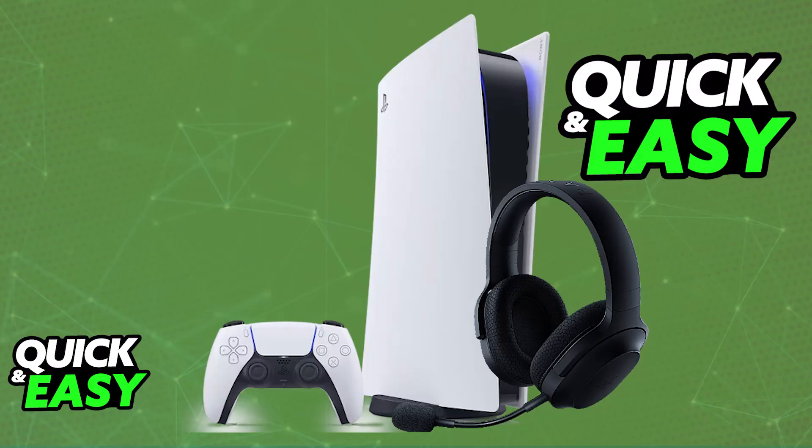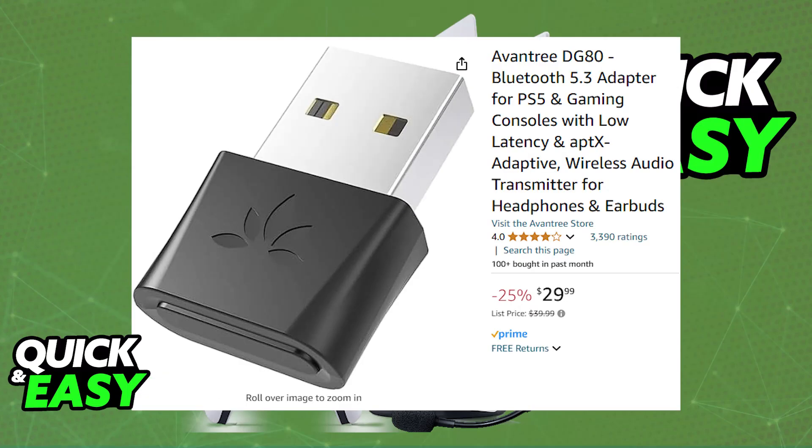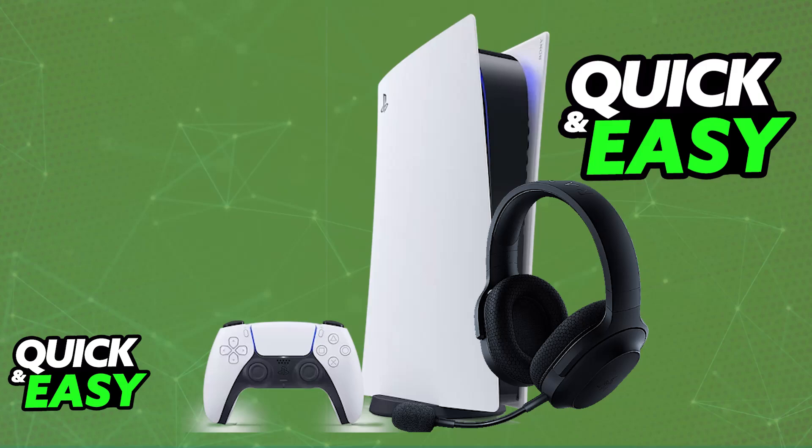Alternatively, you can also just use the dongle provided by Razer themselves. So if you have the Razer Kyra, for example, designed for the PlayStation 5, you just have to plug in the USB dongle into any of the available ports on your PlayStation 5 console and this will work. Of course, it isn't going to be done over Bluetooth, but regardless, you will be able to use it over a wireless connection. So if you really want to use Bluetooth specifically, then you do have to purchase the dongle. But most Razer headsets designed for the PlayStation 5 will include a wireless dongle.